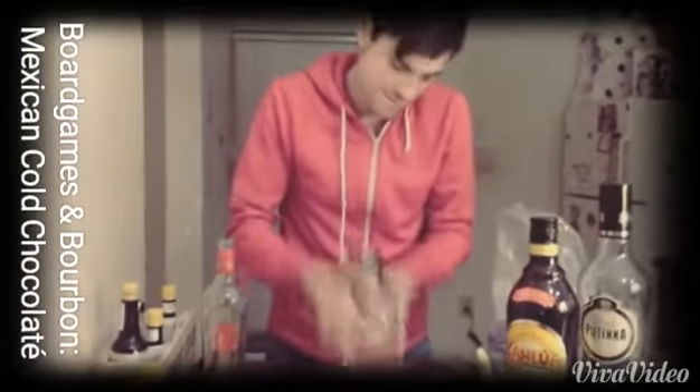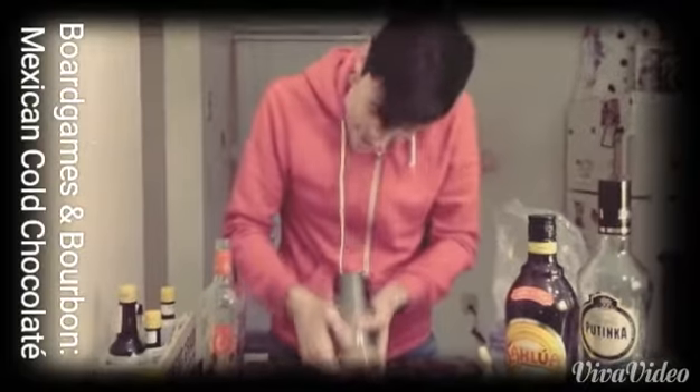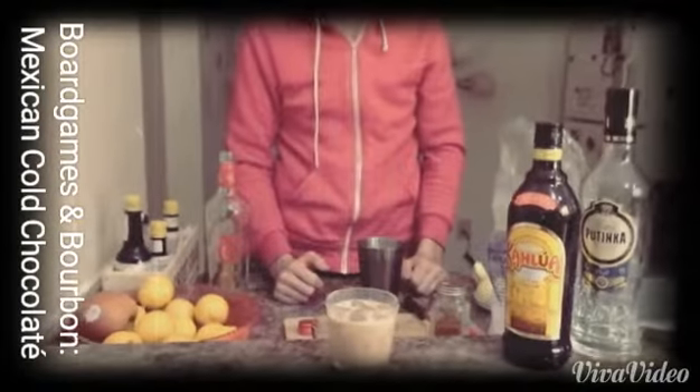We're going to shake it up. And then you're done. Now you're going to have a really chocolatey, cinnamon-y drink that'll be good for cold nights or when you want something lush.